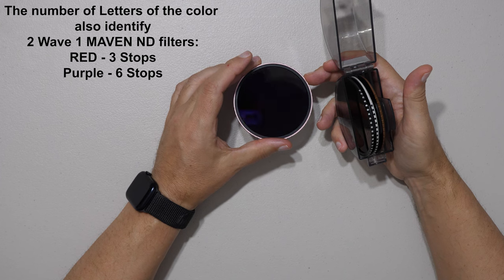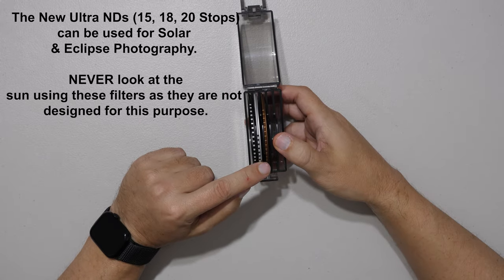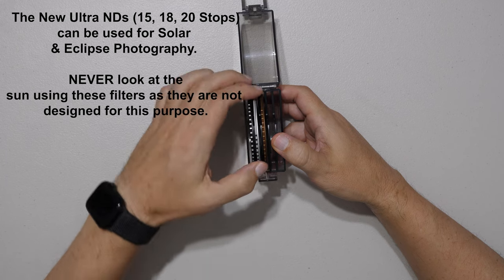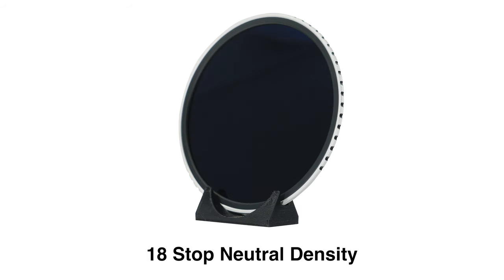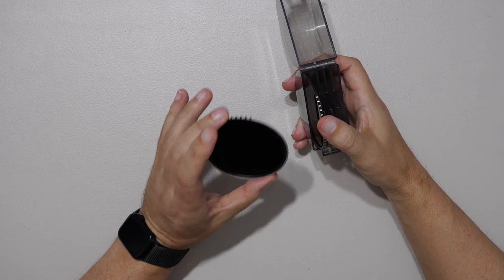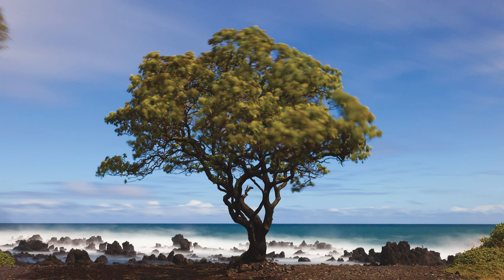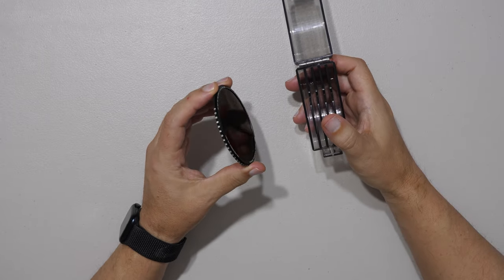All ND filters also have a hydrophobic layer, which allows you to clean them much more easily. The next three filters are the Ultra NDs: a 15-stop, 18-stop, and 20-stop. The 15-stop is deep brown with 15 notches. The 18-stop — recommended if you're getting into super long exposures or shooting the Eclipse on April 8th, 2024 — is silver and black, great for long landscape exposures with moving trees, waves, or sky. The 20-stop black ND allows one one-millionth the amount of light into your camera — ultra long exposures, highly requested.